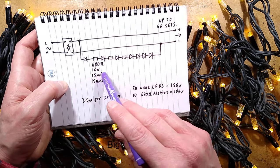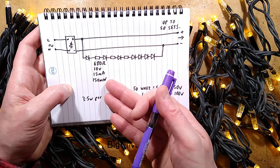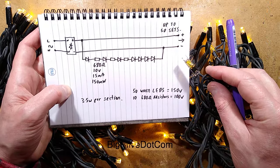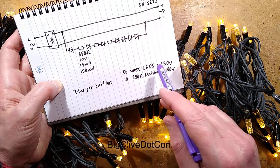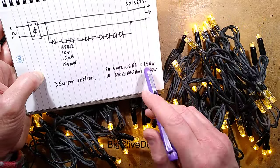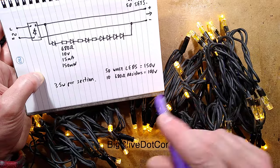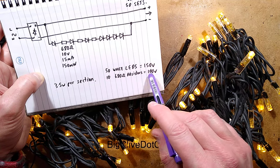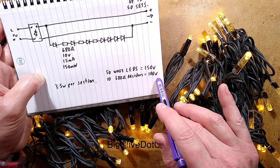The resistors in all of these: if you calculate 15 milliamps, it drops about 10 volts across each, giving approximately 150 milliwatts — that's an eighth-watt thing. So they are using them at the correct rating. 3.5 watts per section of 50 white LEDs — it's properly rated municipal lights. It's actually a bit inefficient though, because a lot of power is being dissipated in the resistors.